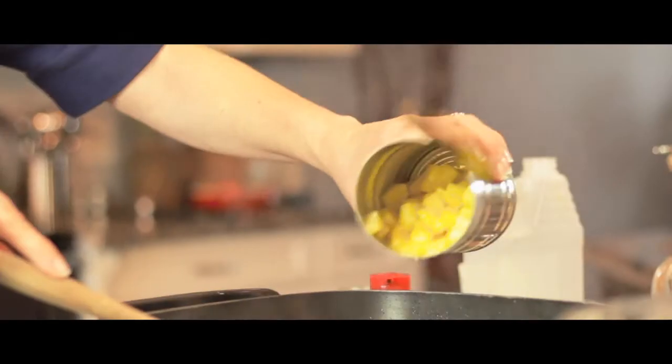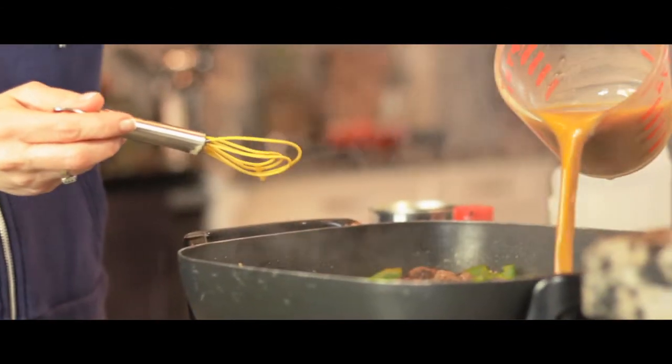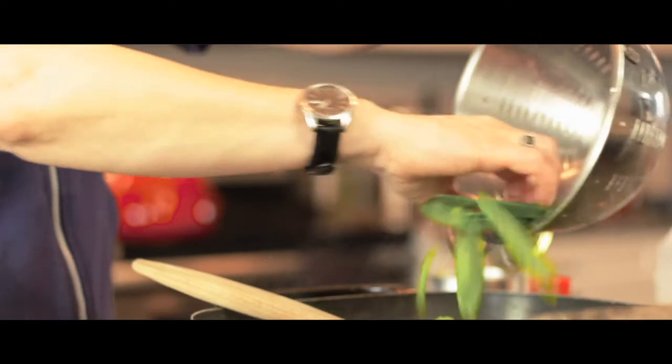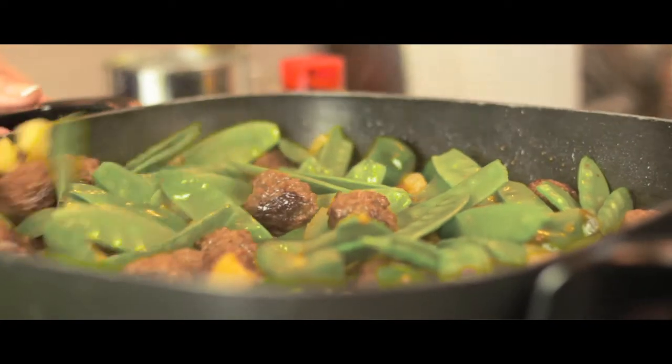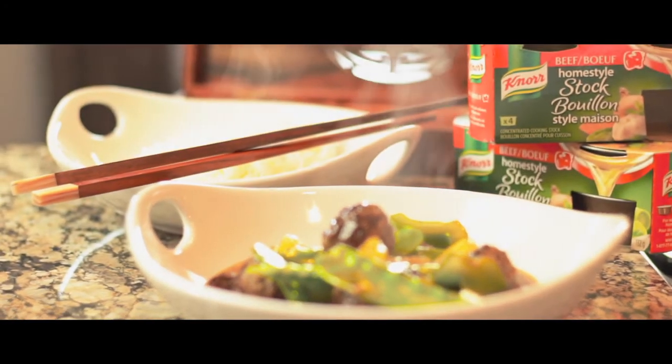Now we're going to add the rest of the stuff: pineapple tidbits, the little sauce that we made poured all over the top, and our snow peas. We're going to stir that and thicken it up. The sauce is going to finish cooking the inside of the meatballs and get nice and thick and beautiful to pour over fluffy white rice.